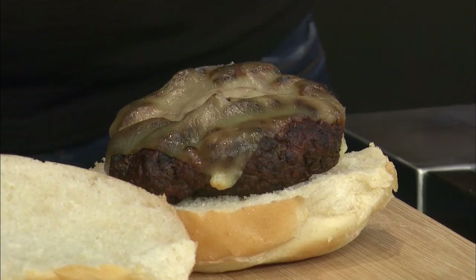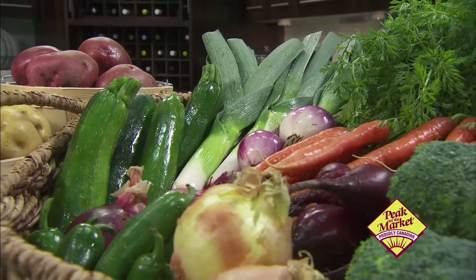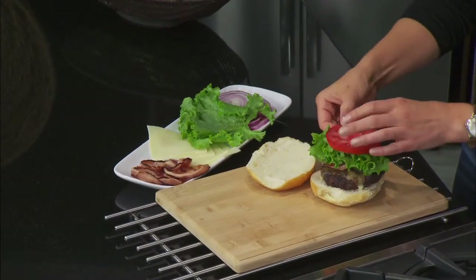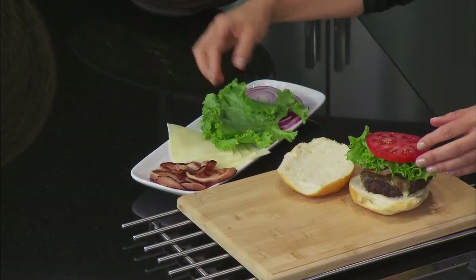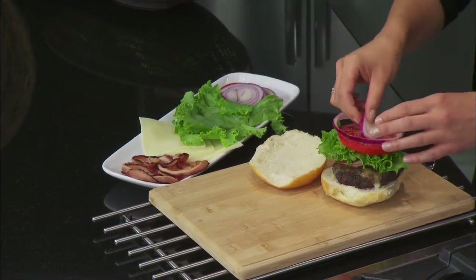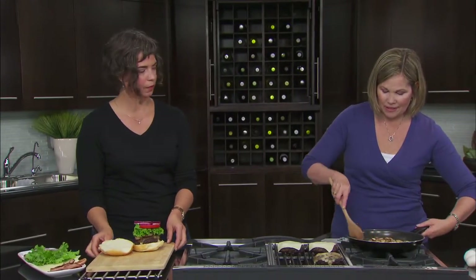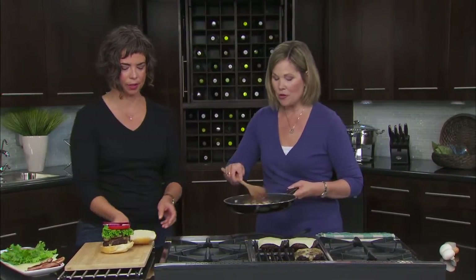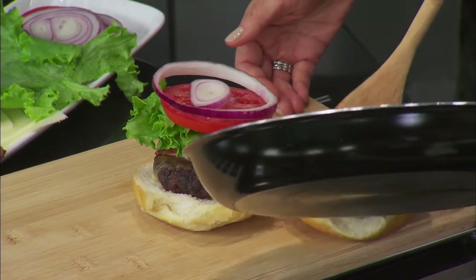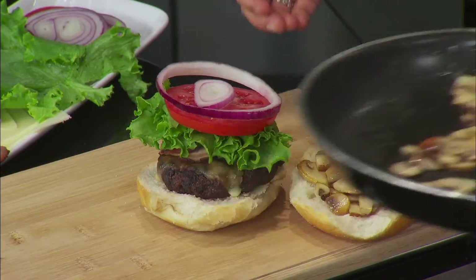There's no particular order for building it. We've got all kinds of peak-of-the-market vegetables. We'll go with bacon, a little lettuce — the classic mushroom blend burger — a little onion, and our beautiful peak-of-the-market toppings. Then the pièce de résistance: we're going to put the sautéed mushrooms right on top. That looks absolutely wonderful — the mushroom blend burger, complete.